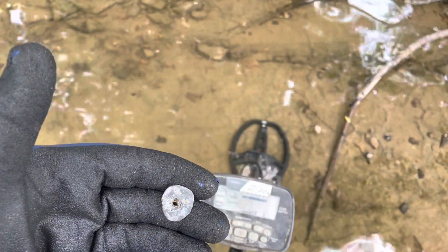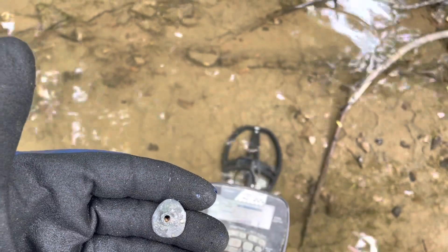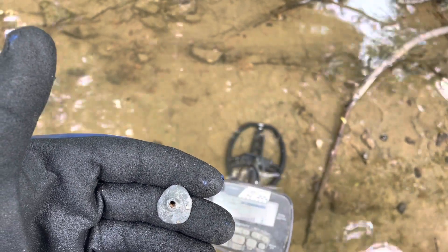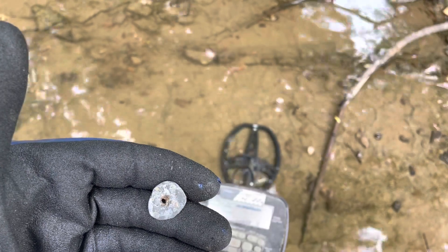There's a cool homemade sinker — it's a flattened piece of lead that somebody put a hole in the middle. That's pretty cool. It could have possibly been a little musket ball. I'll see you on the next target.